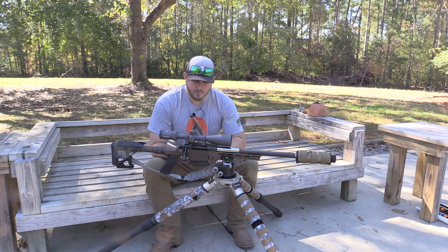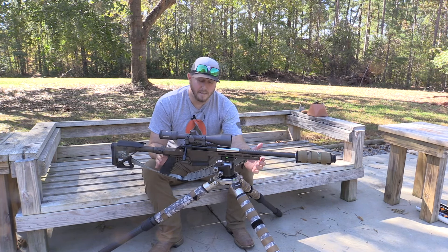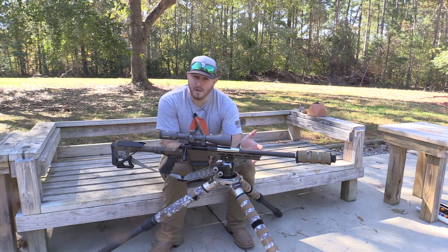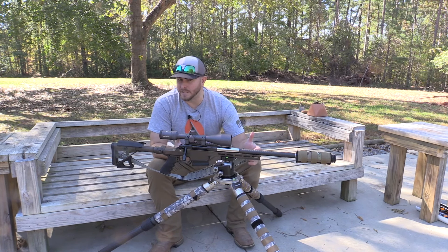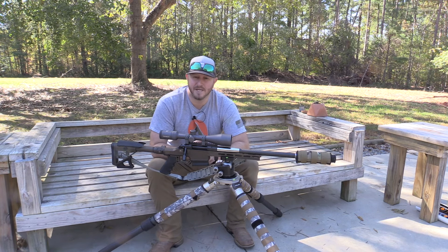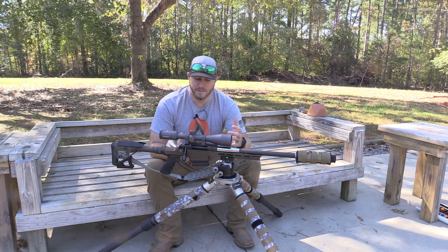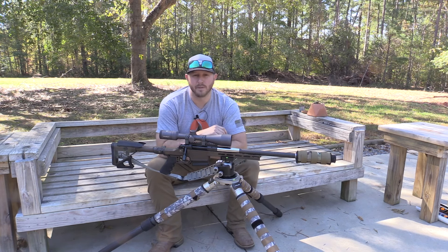Ultradine is a chassis manufacturer offering three different styles: a three-slot, a five-slot, and a seven-slot. The more slots, the longer the forend. I went with the five-slot, which is the happy medium — not too short, not as long as a competition-style or longer-barrel rifle. I'm featuring a 16-inch 308 barrel, and to me this is the perfect all-around chassis system.